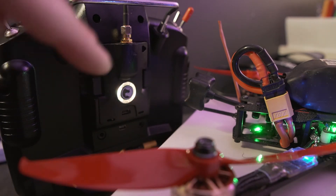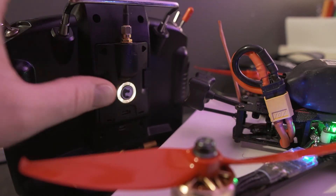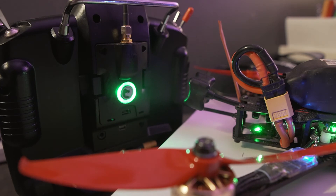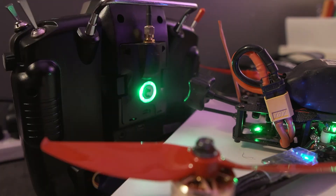Now repower them both again. The TX is pulsing yellow and the RX is flashing green, so just hit the TX button once more. And they should both turn solid. Now they've both turned solid green — you're good to go.